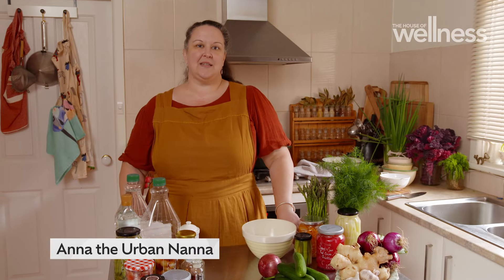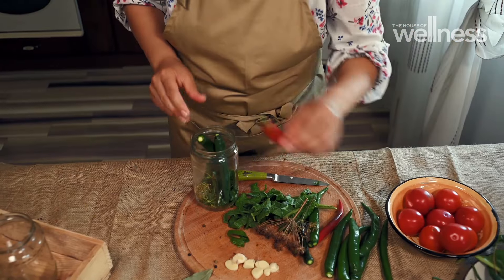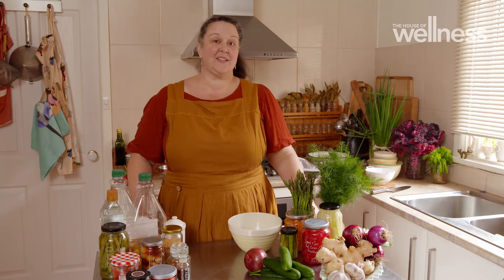Quickling is a small scale, simple way to preserve food. You don't need any specialist equipment and you can make up a couple of jars just in an afternoon. You can quickle just about anything.